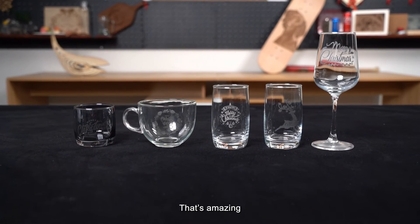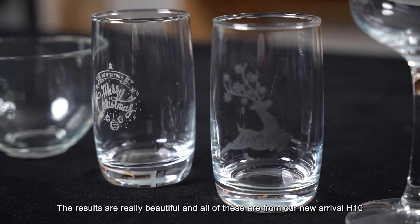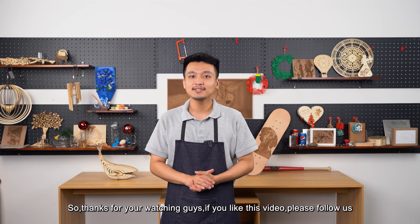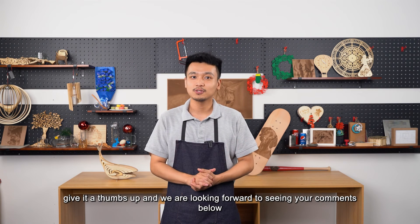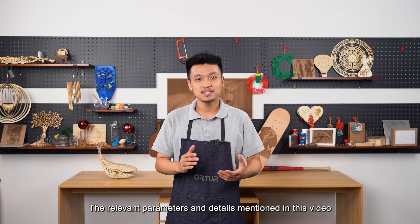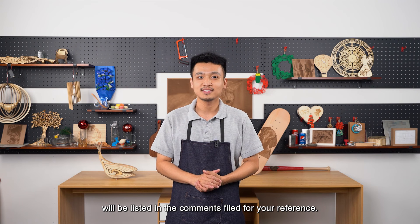That's amazing! The results are really beautiful. And all of these are from our new arrival, H10. Thanks for watching, guys. If you like this video, please follow us, give it a thumbs up, and we are looking forward to seeing your comments below. The relevant parameters and details mentioned in this video will be listed in the comment feed for your reference.